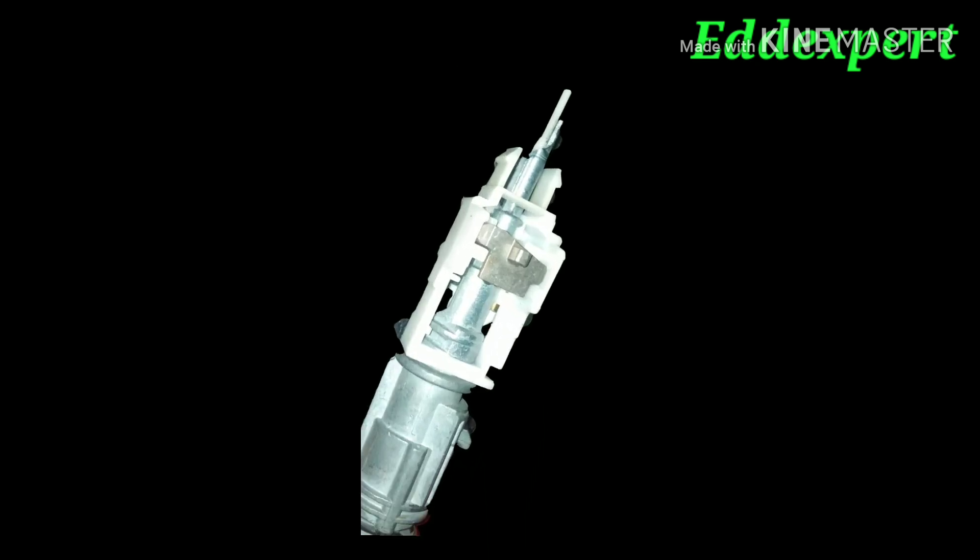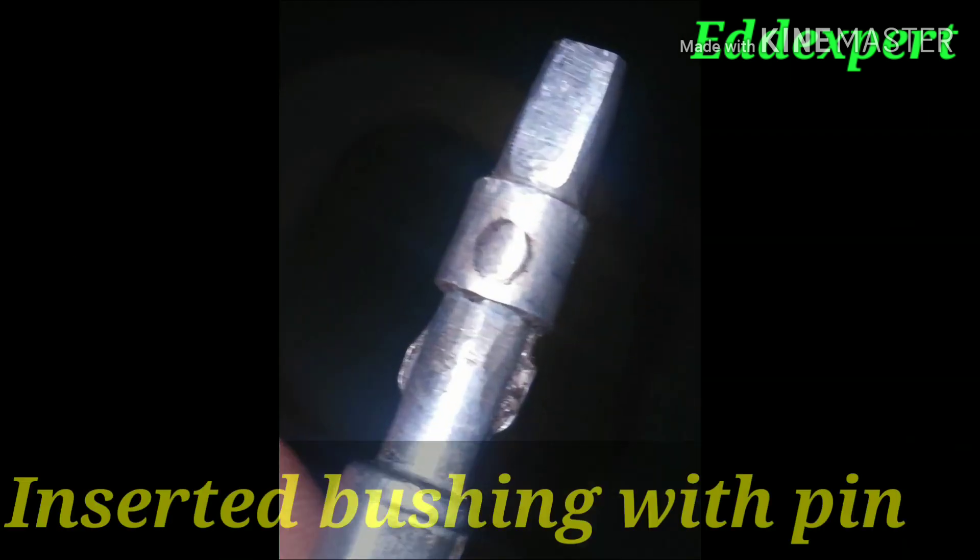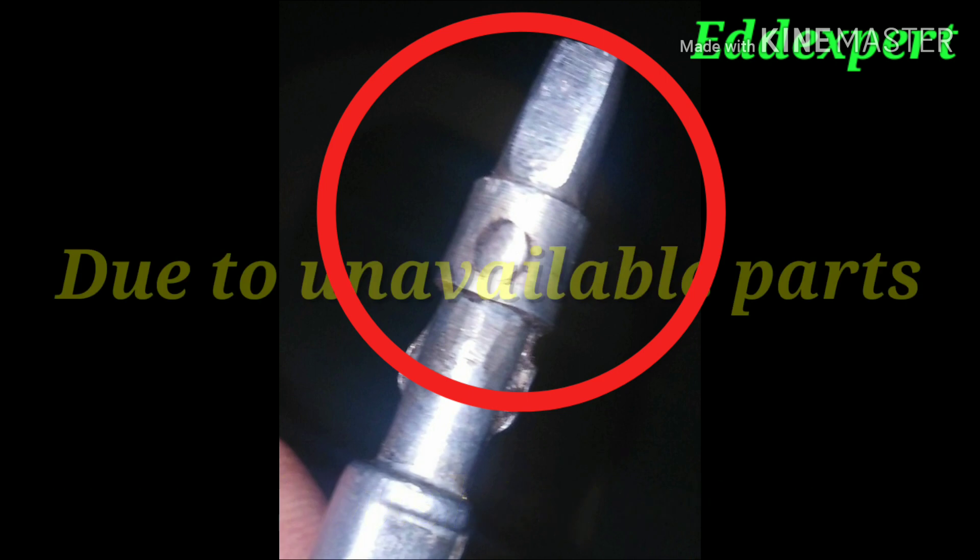When I dismantled it, the part is not available and it is costly. It costs around $1,100 if you get this part, but that includes the steering column assembly.